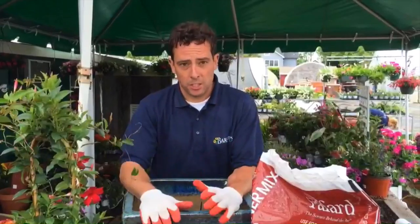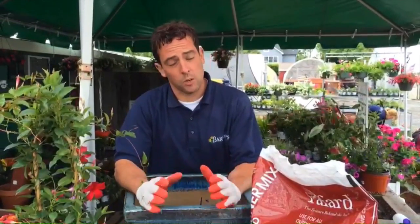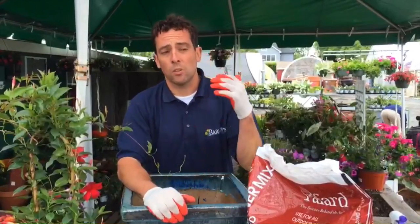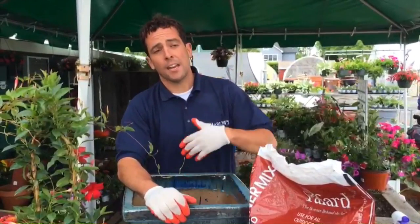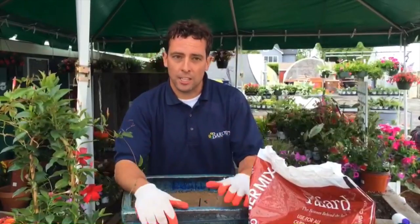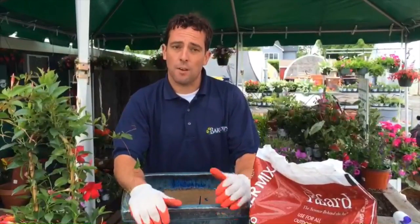The first thing before we get started is the exposure of sun — whether you have a lot of sun or a little sun. I cannot stress how important it is to look at the site where you're going to put your container. If it gets six to eight hours of sun, then you have a full sun location. If it does not get that much sun, then you have a shady location.